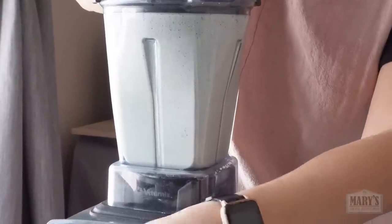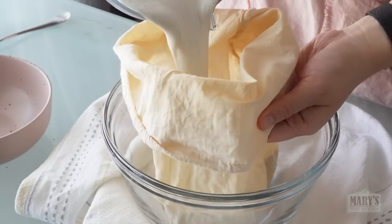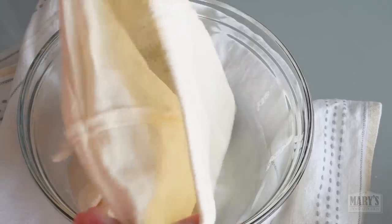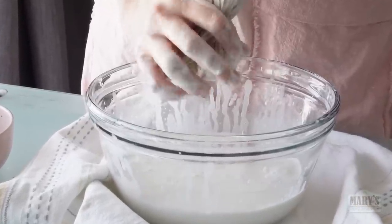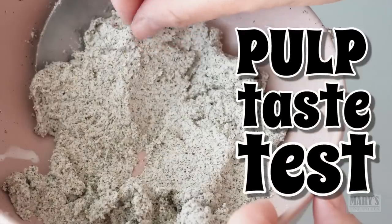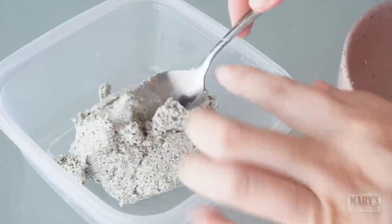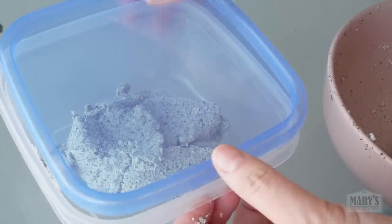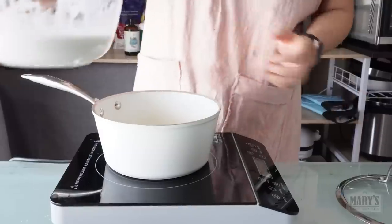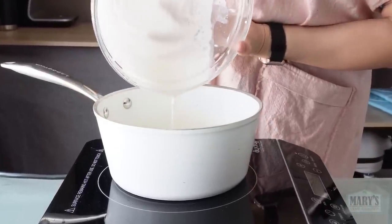Maybe you'll blend a little bit longer if your blender isn't as powerful. Then into my favourite nut milk bag. This is probably the creamiest plant-based milk we've made so far in this series. The pulp is a bit stickier than the others. The taste is actually really mild and nutty — not bitter at all. Sometimes hemp hearts can be overly grassy or bitter tasting, perhaps varying from brand to brand. I got these from Bulk Barn. I'm skipping the starch settling step because hemp hearts have hardly any starch to begin with.